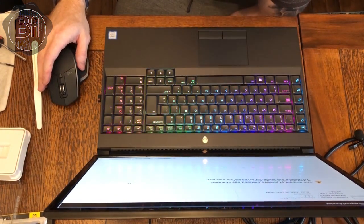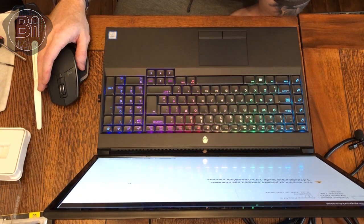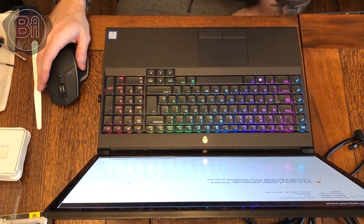What I'm going to look to do next is make a backup of Windows on an SD card just in case anything goes wrong, and then I'll look to clone the boot drive across.